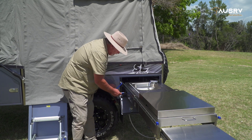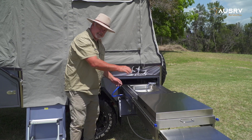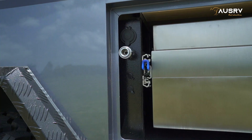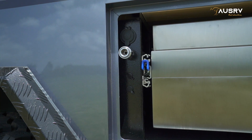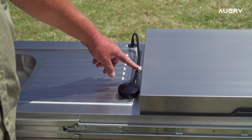Just here beside it is a small plug — that is for our LED light that sits on top of the kitchen. That plugs in just underneath the water fitting. The LED light is connected on the side of the windshield with a plastic clip.